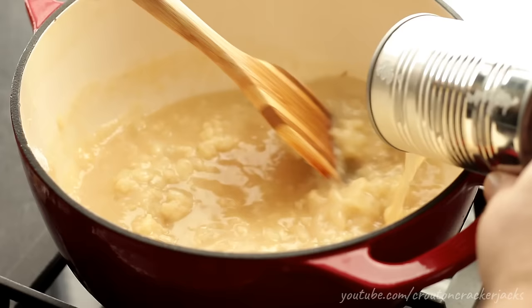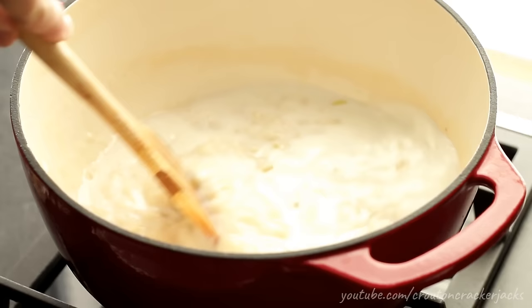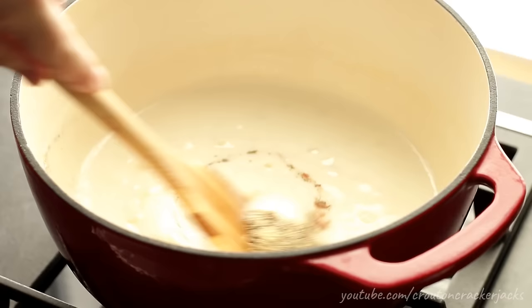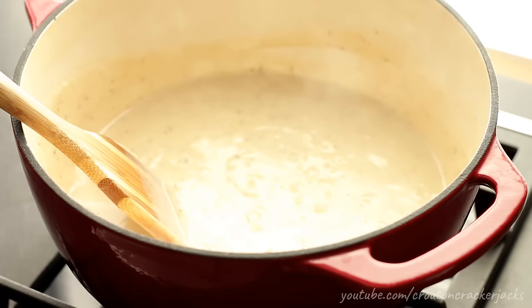Once the broth is mixed in, add in one cup of whole milk — use whatever kind of milk you have — and slowly stir it in. While you're waiting for your gravy to come up to a boil, go ahead and season it: one teaspoon of seasoned salt, a quarter teaspoon of black pepper, a quarter teaspoon of garlic powder, and half a teaspoon of dried thyme leaf. Stir that in. Cook your gravy just until it comes to a boil. Once it comes to a boil, your gravy is as thick as it's going to get, so shut the heat off.